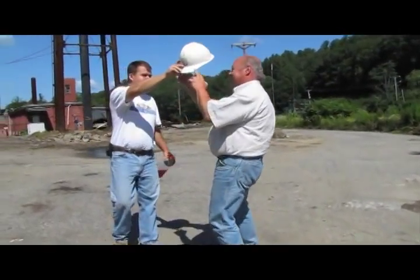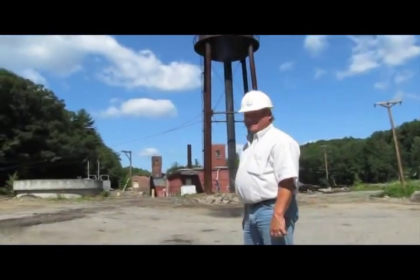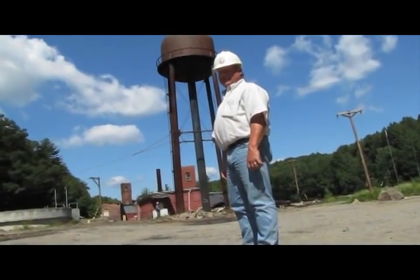You gotta stand there in front so we can take a picture. Yeah, ultimate photo op here. You gotta look at him, not me. A man at his mill — oh, that looks great. Let me take a picture too.